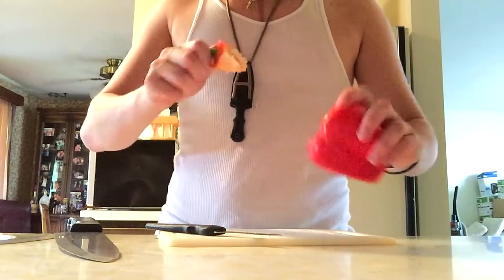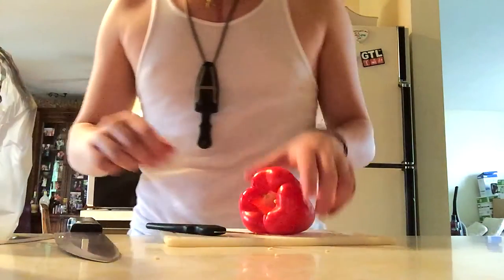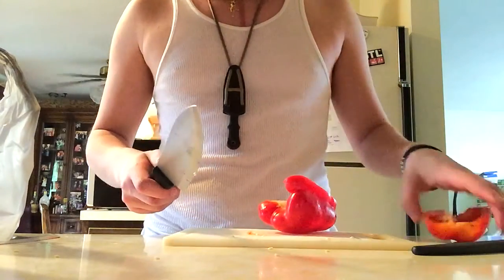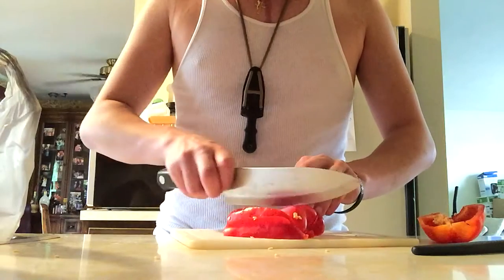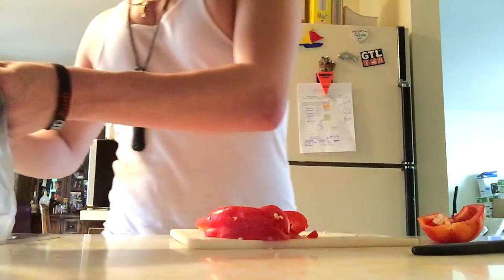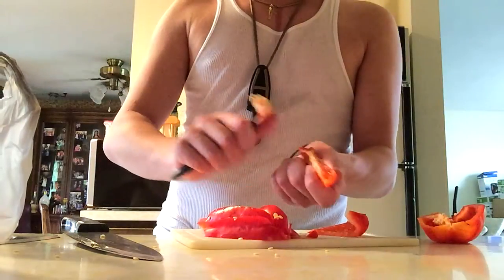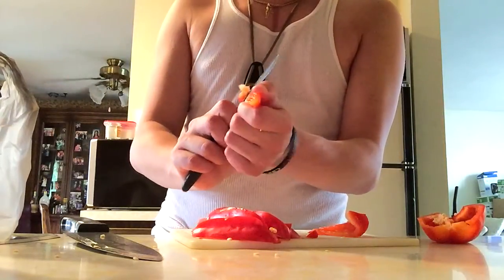For this serrano pepper, it's a hot one, so you're not going to want to use the seeds. For the bell peppers it really doesn't matter if there's a seed or two — they're zero on the Scoville scale, they rate no heat whatsoever, so it's okay if you get seeds in with these. You basically just want to dice these up. I'm going to slice them first and get all the seeds off.